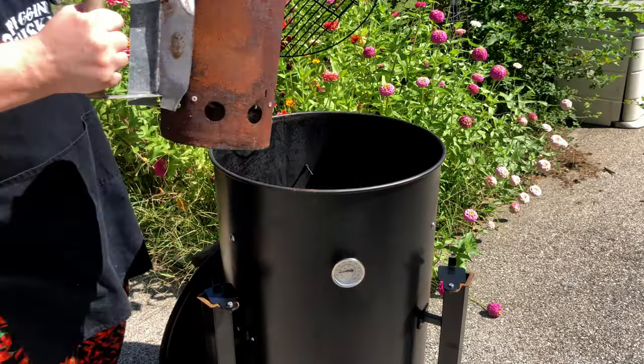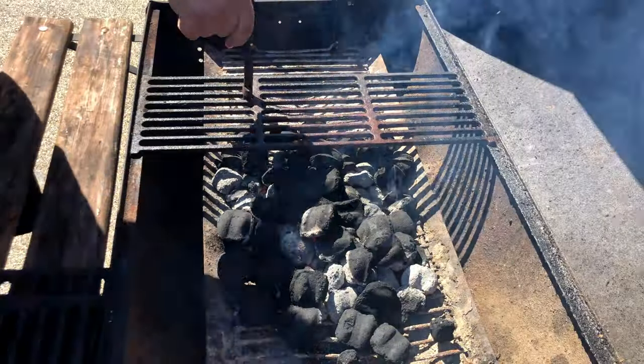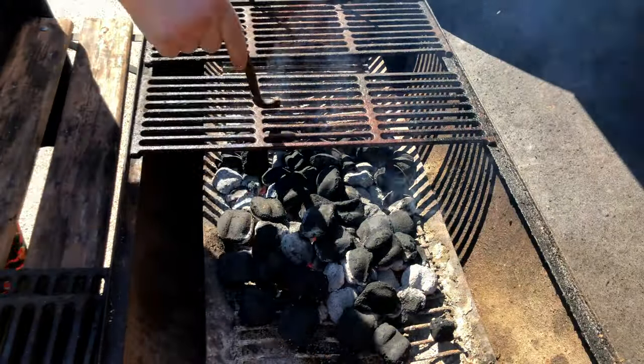We're going to start with lighting both our smoker and our grill. Go ahead and get those lit and bring your smoker up to about 300 degrees.